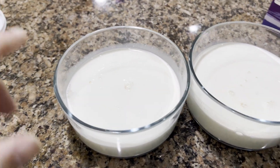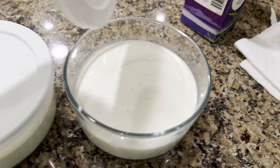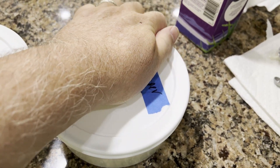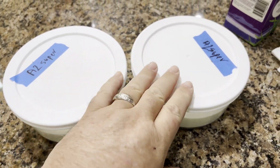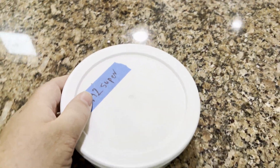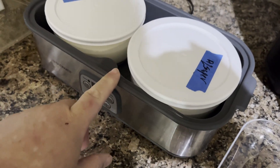These jars are in good shape, so let's put our tops on. I like these lids because if any gas comes up, it'll rise with it and won't pop or anything. Let's go stick these in the yogurt maker. You don't necessarily need a yogurt maker, but it sure does make your life a lot easier — it's worth the money. I'm using the Ultimate Yogurt Maker, which is a good one.